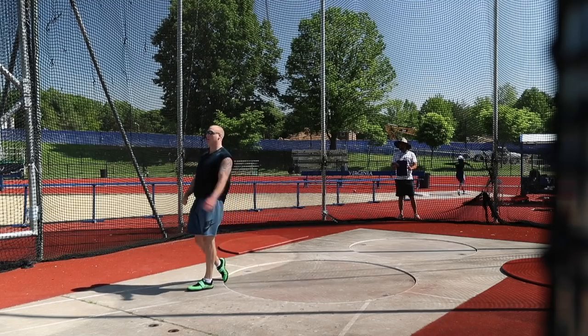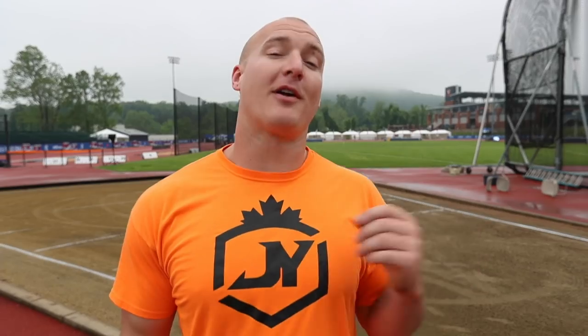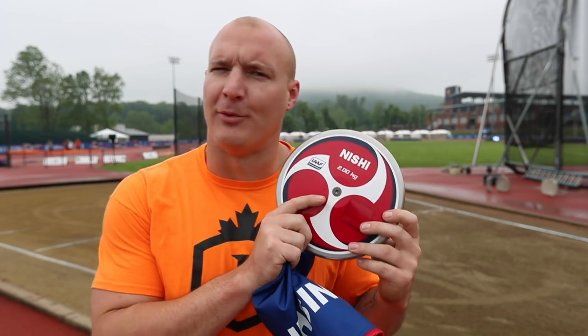Last practice my favorite disc landed on a hammer and it broke, but luckily I had another one coming in the mail. Very excited to use this thing today — brand new Nishi disc. Awesome looking pattern, I think it's one of the coolest looking discs out there right now.